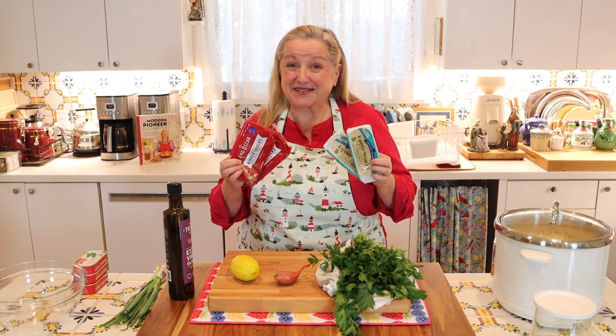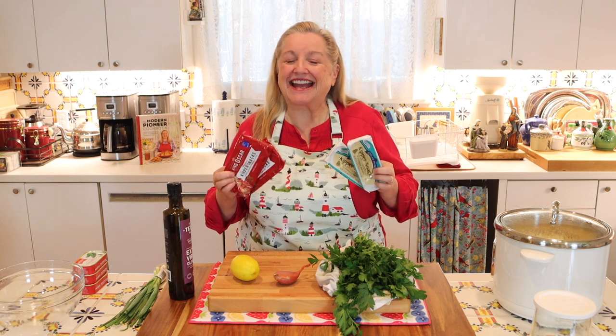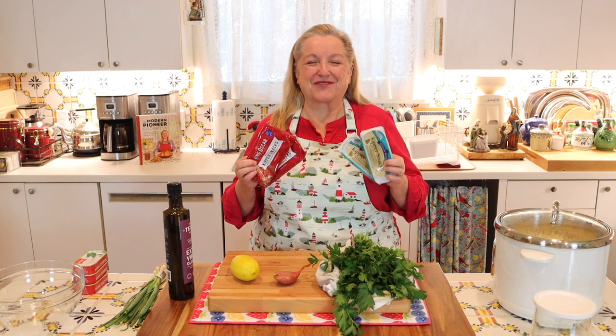Wondering what to do with all those kippers you stocked up on? Well, I've got an easy and delicious canned herring recipe for you that you're going to love.